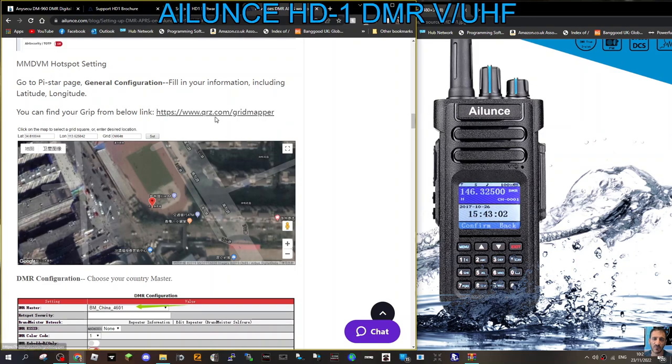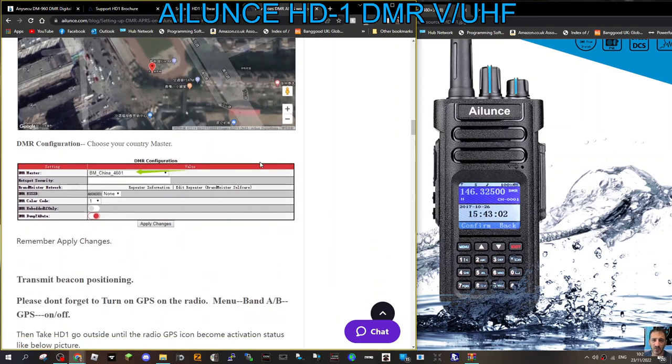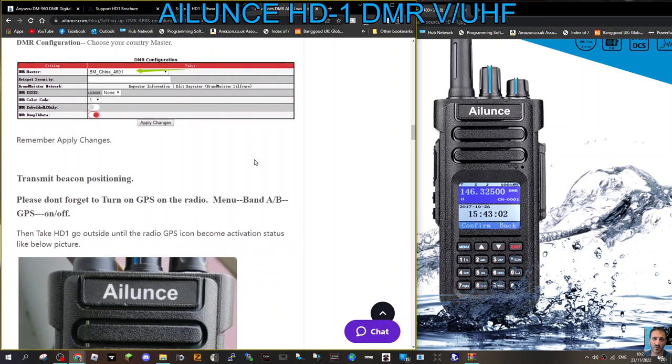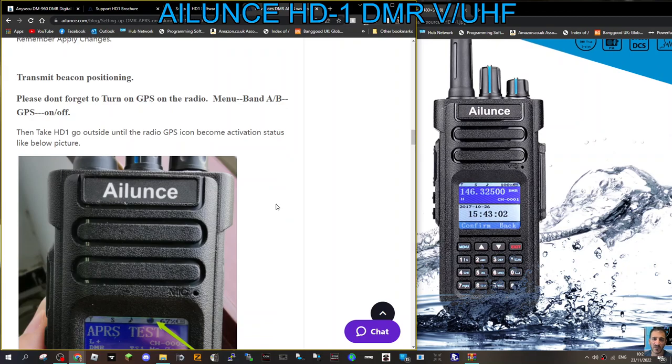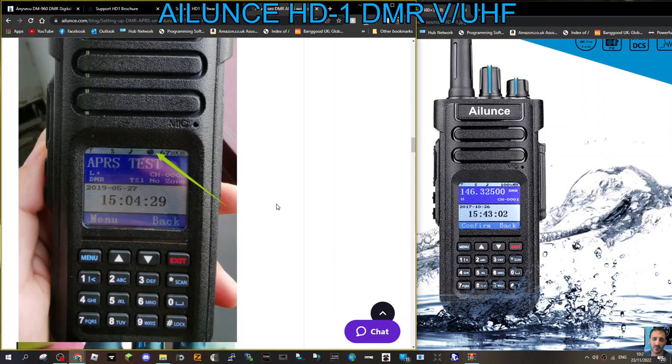Then go to APRS.fi or QRZ.com grid mapper — I've never used that actually. Use Brandmeister with your password and apply changes. Don't forget to turn on GPS on the radio: menu, band A/B, GPS on or off. So those are the APRS test steps.